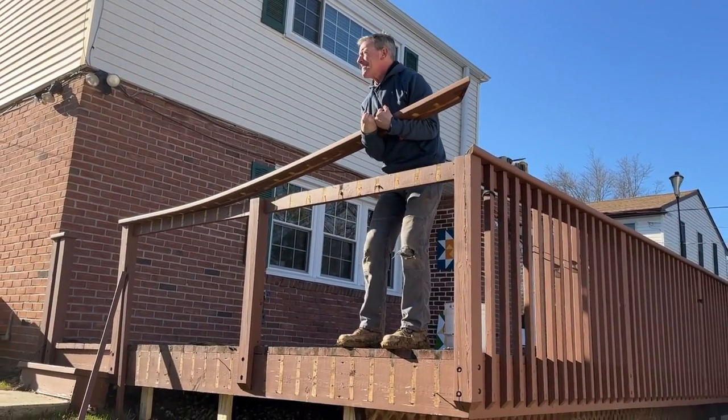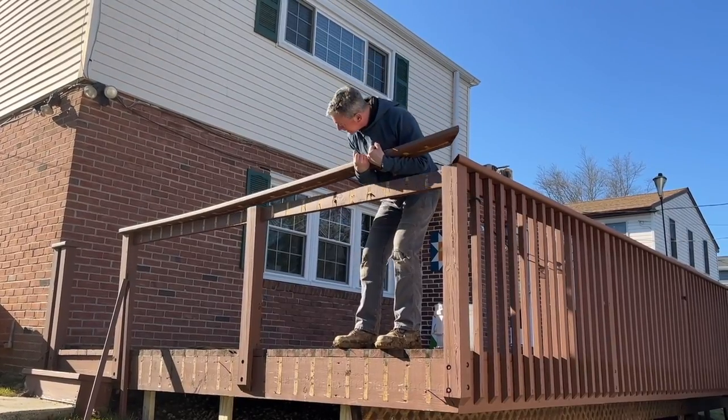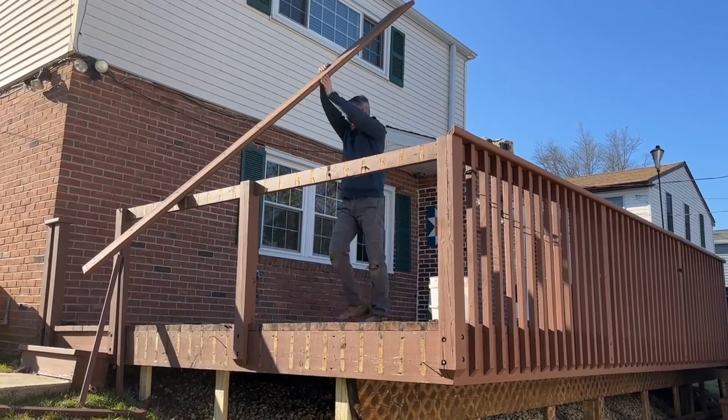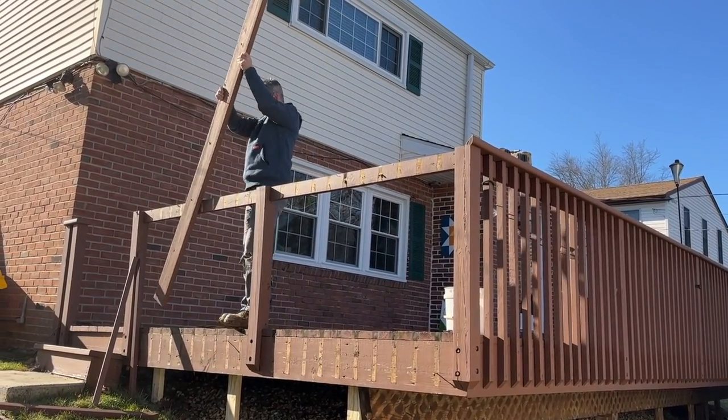Come on. That can't be just one screw. But it is. There we go.